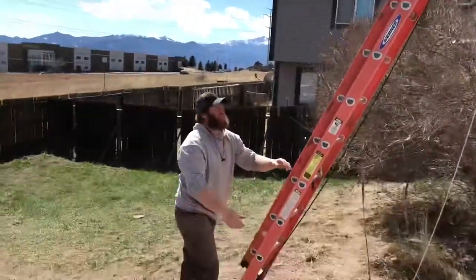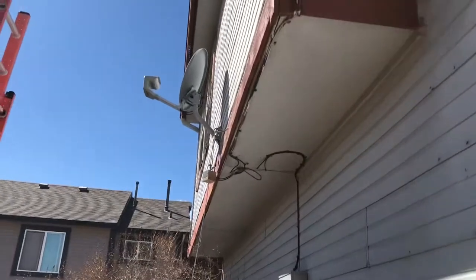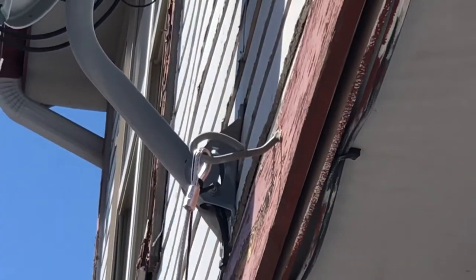And we drilled into framing — that's going through the edge of the trim there into the actual rim joists of the house.